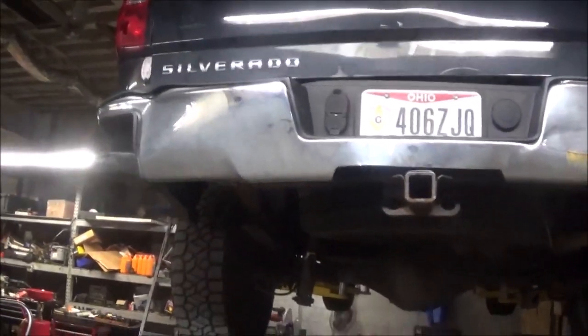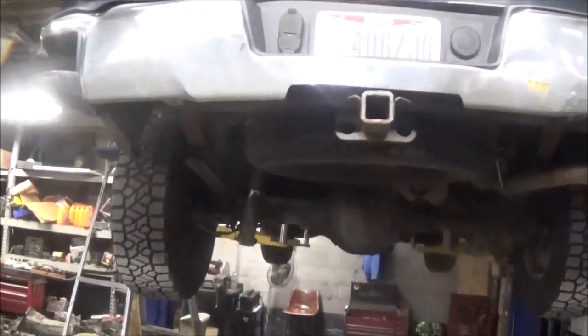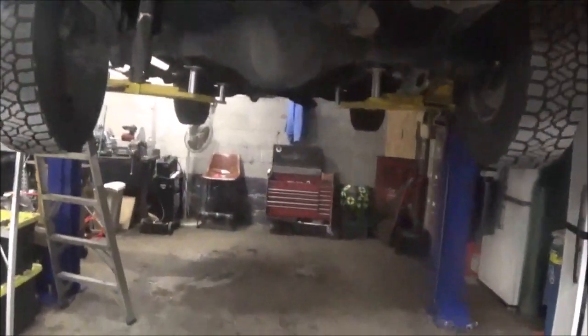All right, let's go. Okay, this is a — what year is this thing? This is a 2015 Silverado.